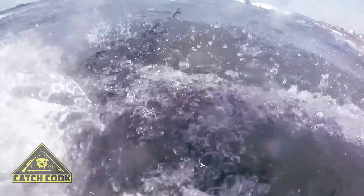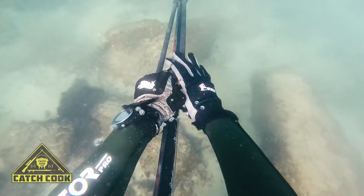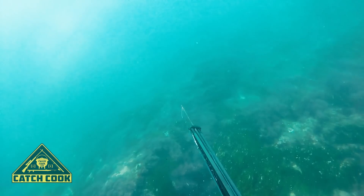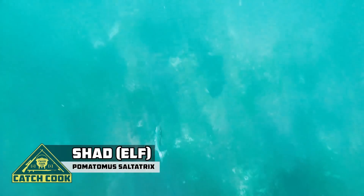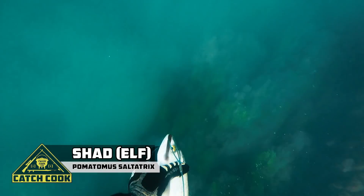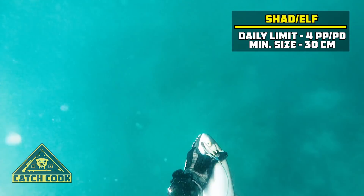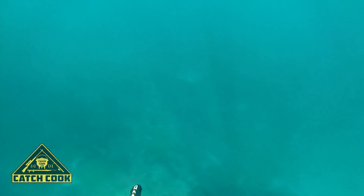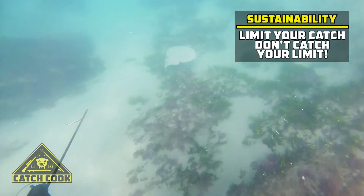I got out to the point and after scanning around for a bit I hadn't found anything besides a big shoal of shad fish, also known as elf fish. I decided to take a pot shot at one because they're really good on the pan. After shooting one of the shad I much regretted it, as a huge silver came steaming in underneath me and my gun was unloaded. I also saw some really cool stingrays and an electric ray, but my water got really bad after that so I decided to head in.